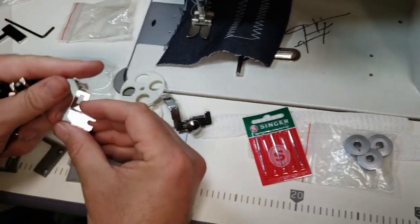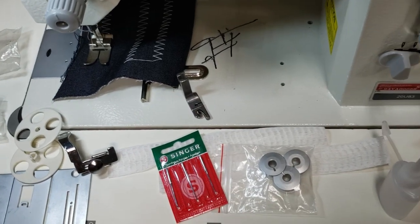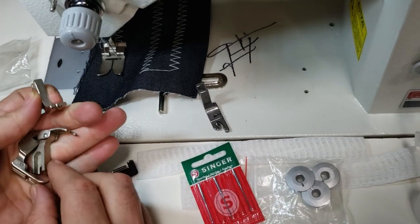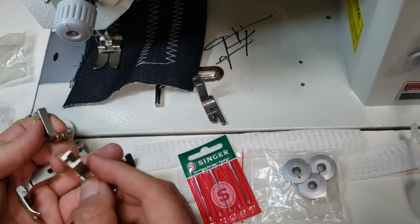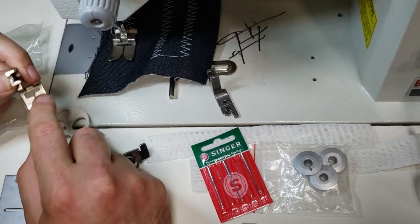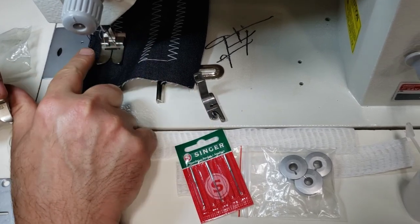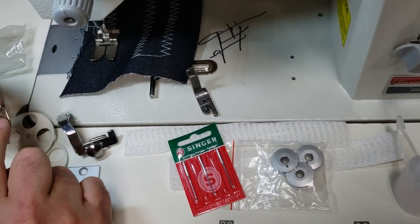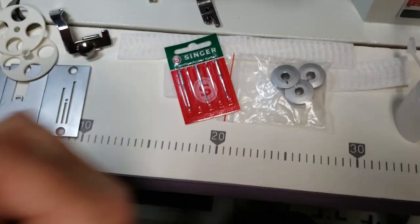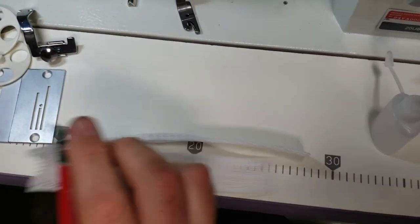You also get a finger guard, hemming feet, a small tiny zigzag foot, an open-front foot, a regular foot, and different gauges. This machine, by the way, goes up to 12 millimeter zigzag — that means back and forth 12 millimeters, half an inch. You also get a wrench and a key.